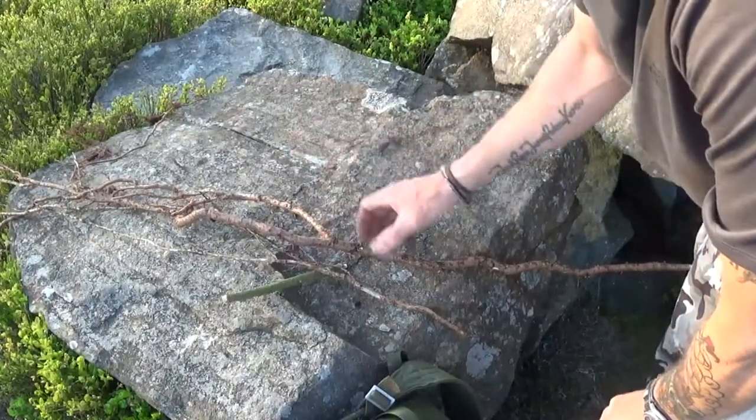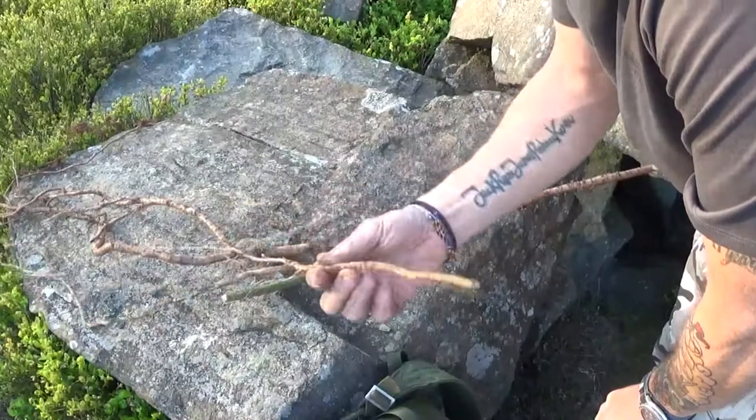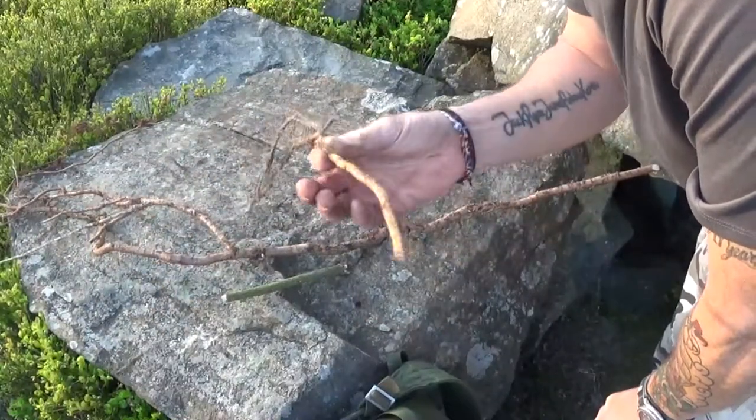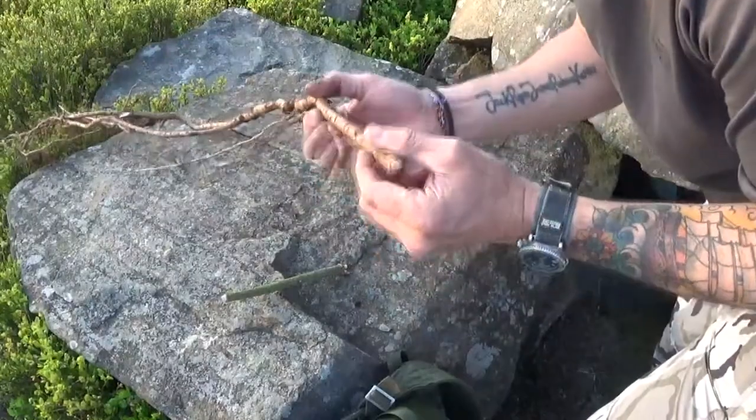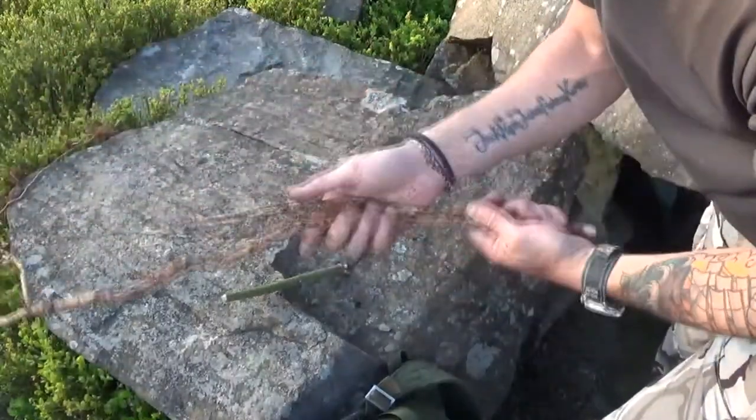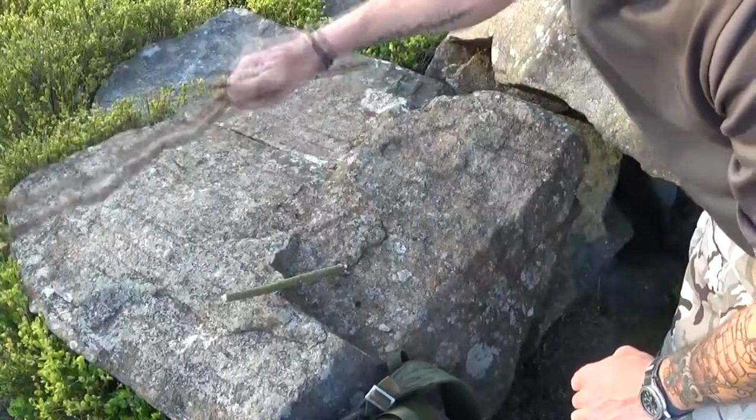Right, so first job - I've got a bit of some roots from the forest. I've got some pine and spruce roots from out at the forest, so we're going to use these. They're going to come in handy - we're going to use them to fasten it up.